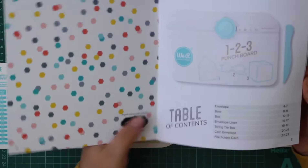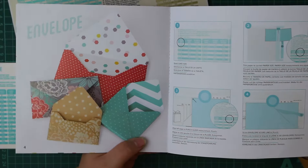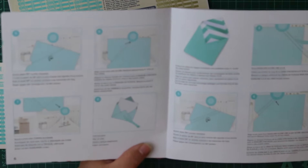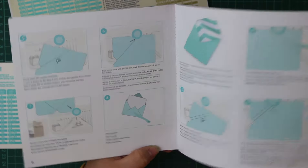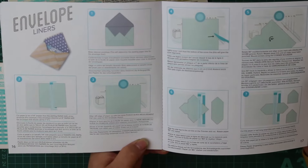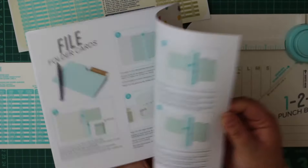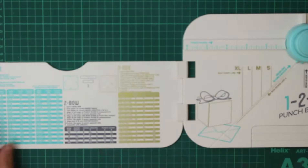You also get an instruction booklet that includes a few other things you can make with this scoreboard. It starts with the envelope with picture instructions and a brief description. You can make normal envelopes or box envelopes, several sizes of bows, a variety of sized boxes, envelope liners, string boxes, coin envelopes, and a file folder card. There are lots of extra ideas in that booklet.